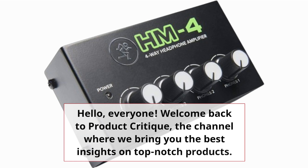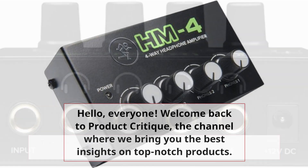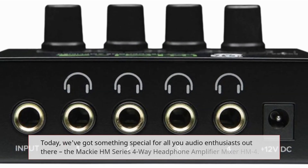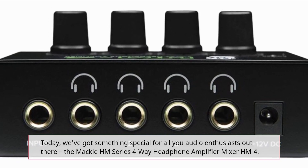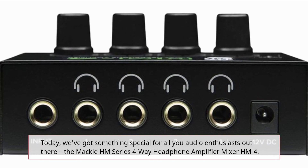Hello, everyone! Welcome back to Product Critique, the channel where we bring you the best insights on top-notch products. Today, we've got something special for all you audio enthusiasts out there: the Mackie Hum Series 4-Way Headphone Amplifier Mixer HM4.